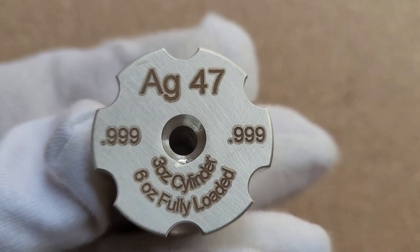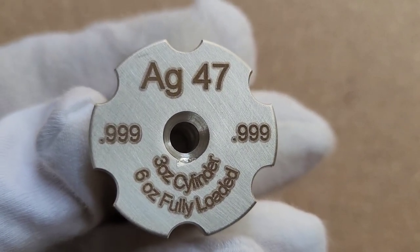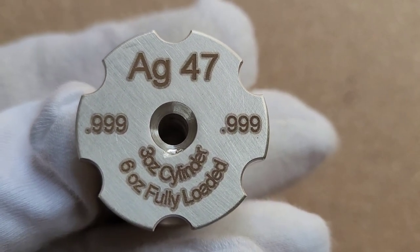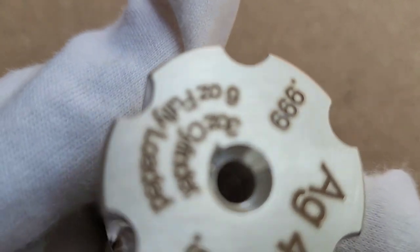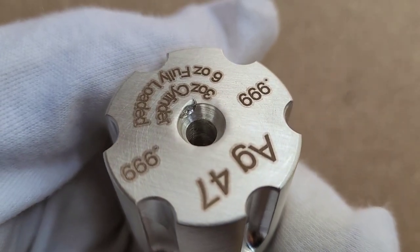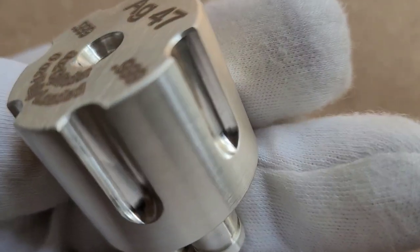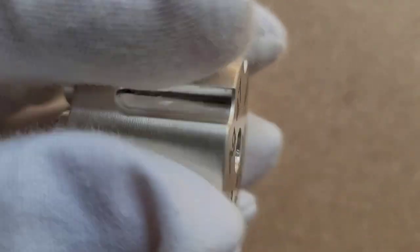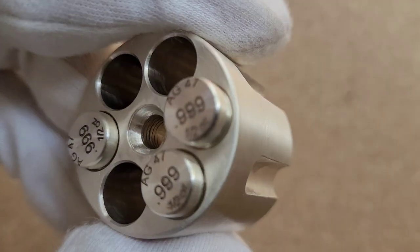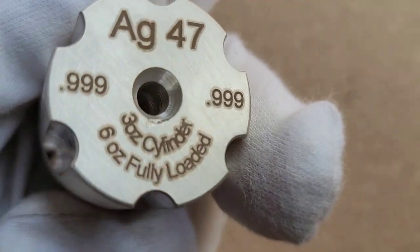The cylinder and the bullets are all 0.999 silver. I do see right there a little bit of a tooling mark around the middle — didn't notice that before. But that does appear to be the only imperfection anywhere on this that I have seen. I'll go ahead and take out the bullets and show you each one individually in a second, but that tooling mark appears to be the only little imperfection.